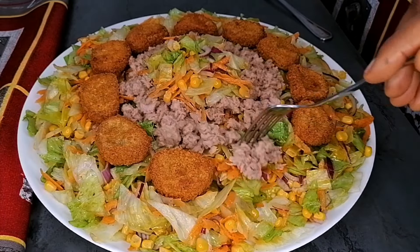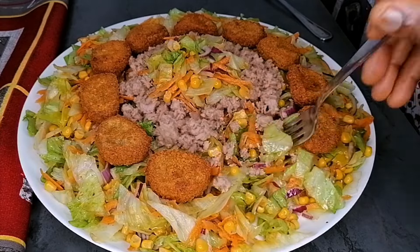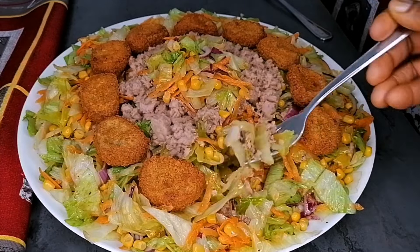This is a simple recipe and I hope you enjoy it. If you did, please don't forget to give this video a thumbs up, like, share, and don't forget to leave me a comment. Thank you so much for watching and I'll be seeing you in my next video — enjoy!